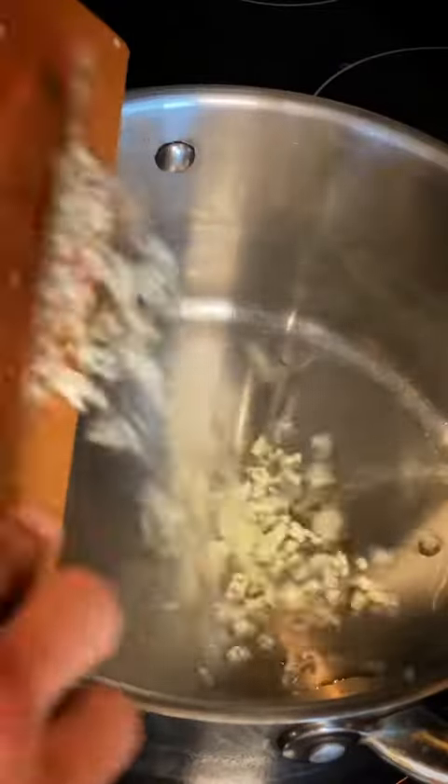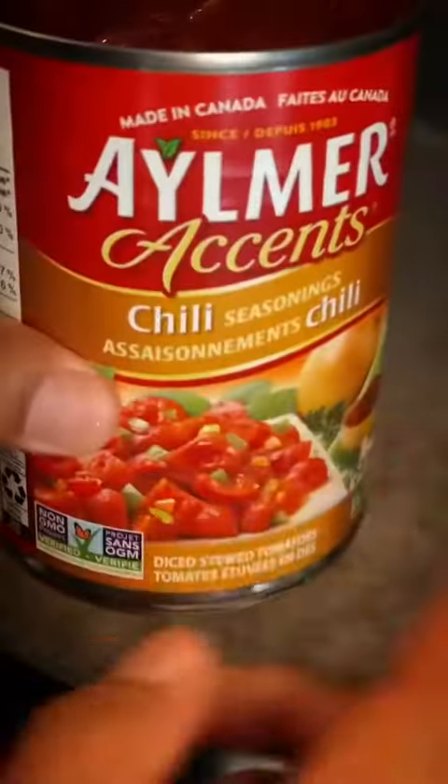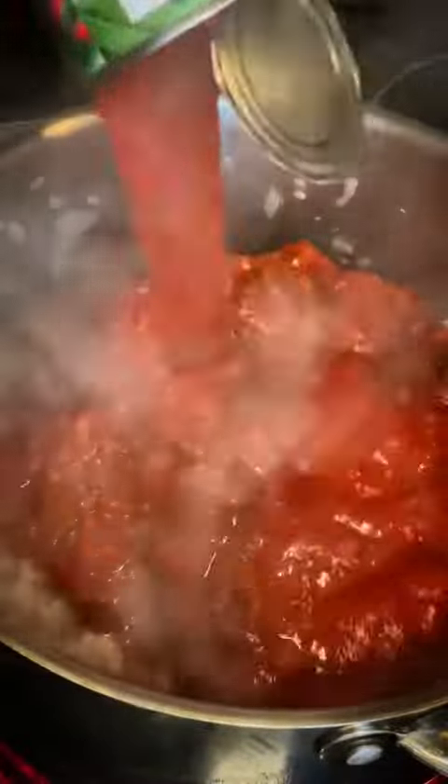Add a little oil to a pot, put in your garlic and your onion. We're gonna cook that for a couple minutes. Then add in your beef or pork. Cook that until brown, then add in your stewed tomatoes, your tomato sauce, and we added in some chopped tomatoes and green chilies.